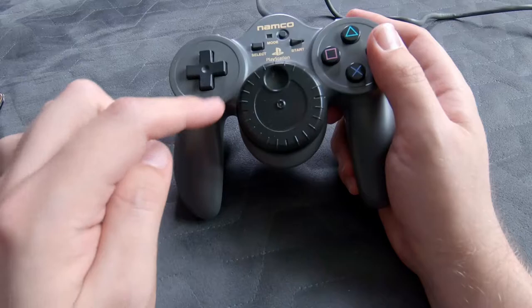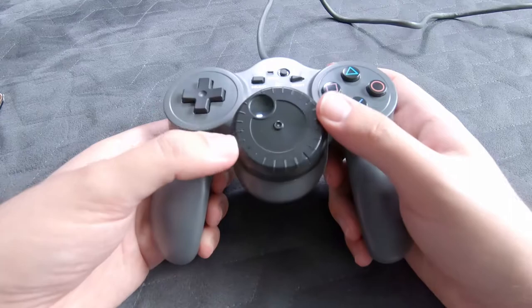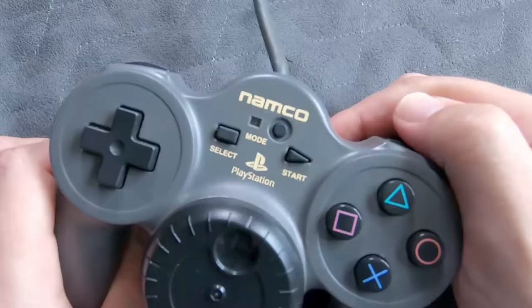If you look in the manual of the game, it recommends that you use the grips around the edge of the wheel to steer using both of your thumbs. When you plug this into your PlayStation, it's going to simply mimic a regular PlayStation controller. But to use the wheel, you're going to need to change the mode using the dedicated mode button in the centre of the controller.